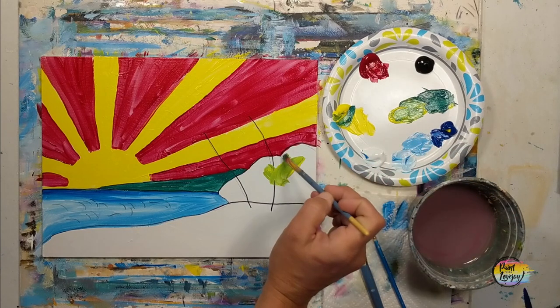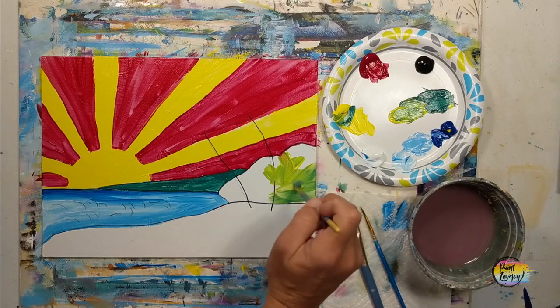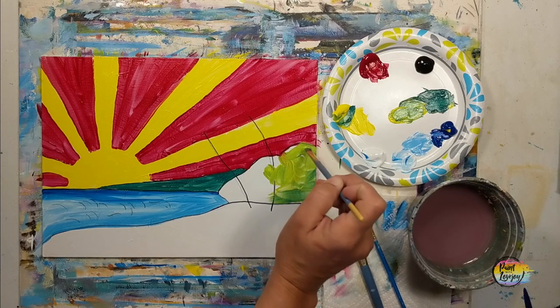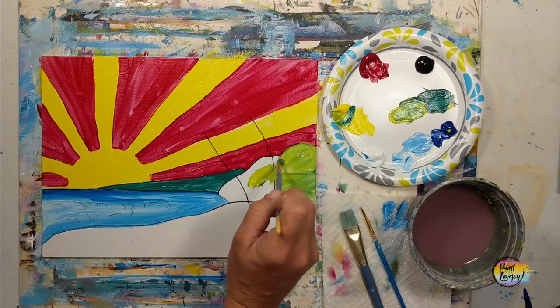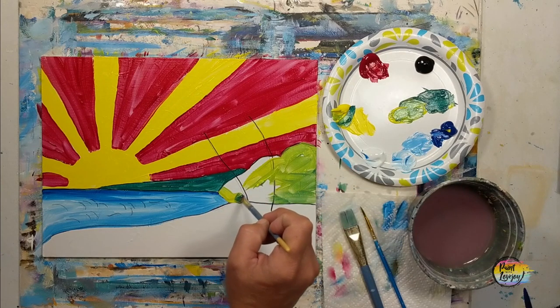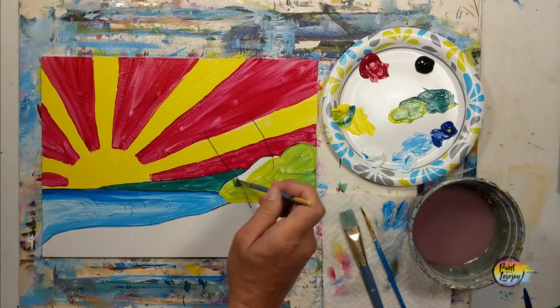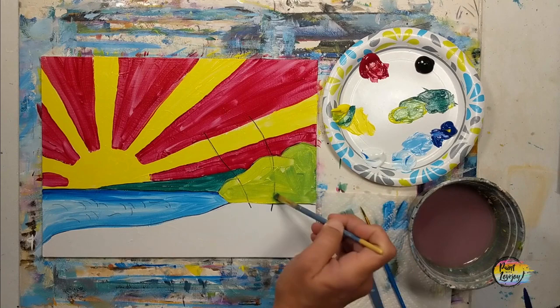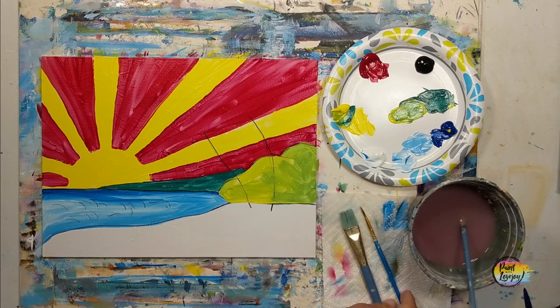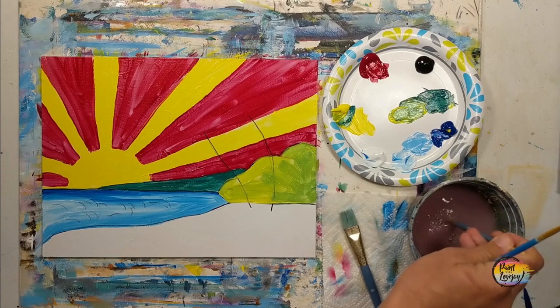Here we're going for a lighter green by adding more yellow to the mixture. Adjust to what you need. My red paint is still a bit wet in some places, so you can see a few spots where it overlapped — if that happens, just wipe it off with a paper towel or apply your desired color a little bit thicker.